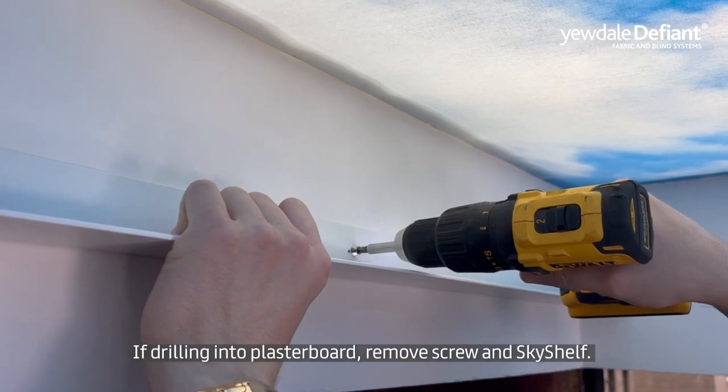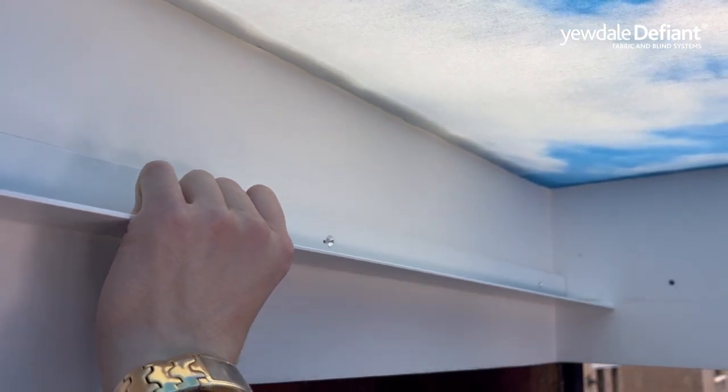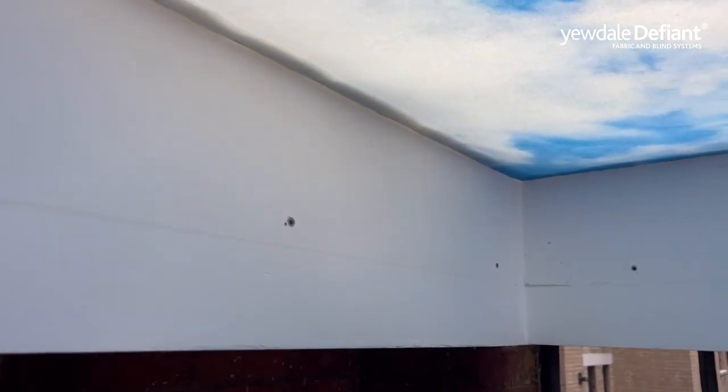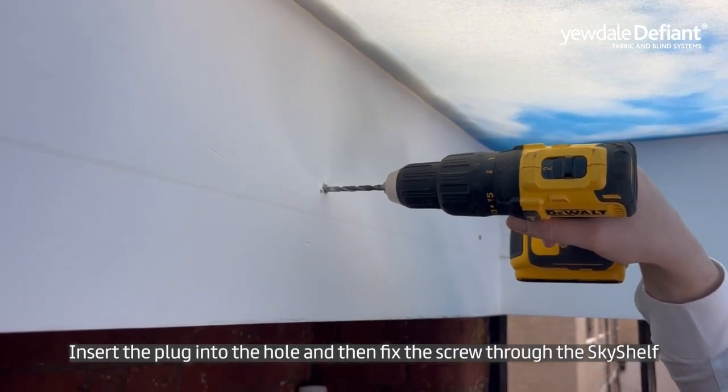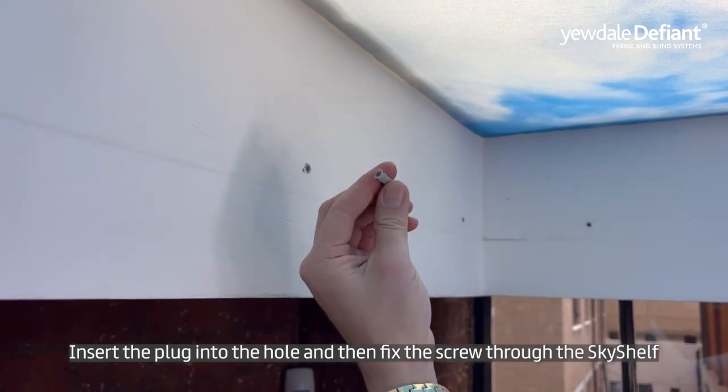If you're drilling into plasterboard, remove the screw and sky shelf. Insert the wall plug into the hole and then fix the screw through the sky shelf.